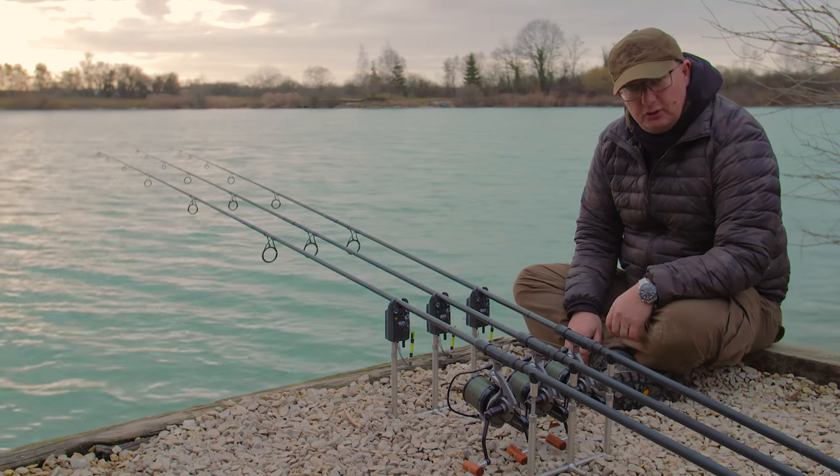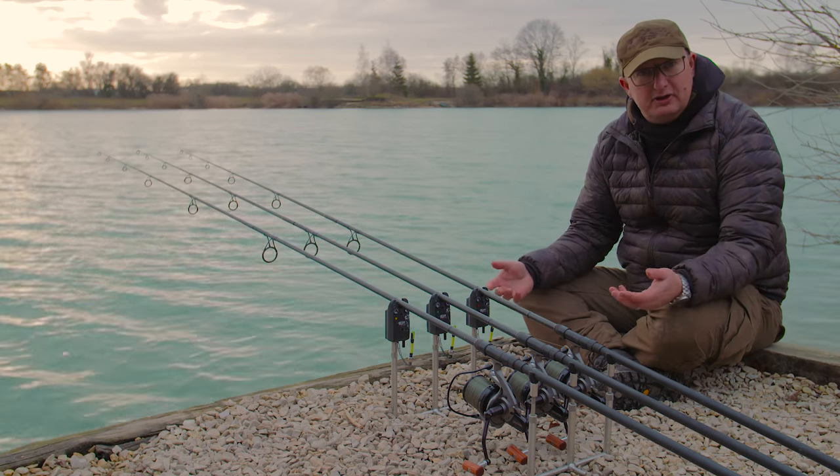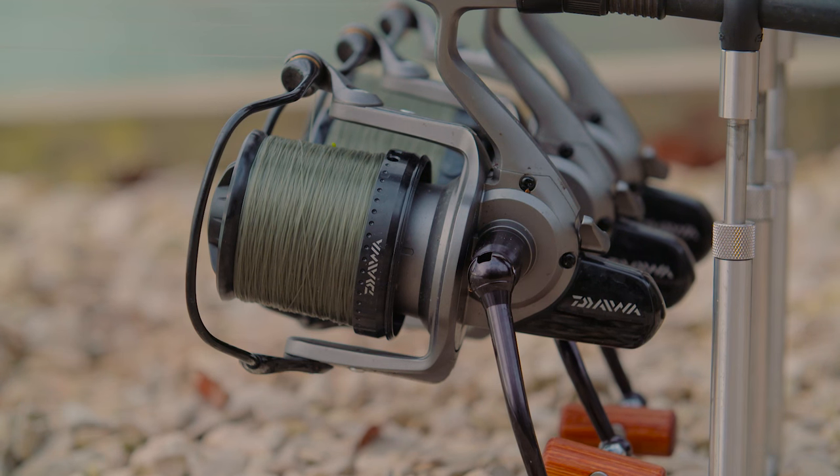This is the new Single System from Korda and like most of our products it was designed to solve a problem that we came up with while we were actually fishing. In this case we wanted a single bank stick system that was evenly spaced, perfectly straight every single time.